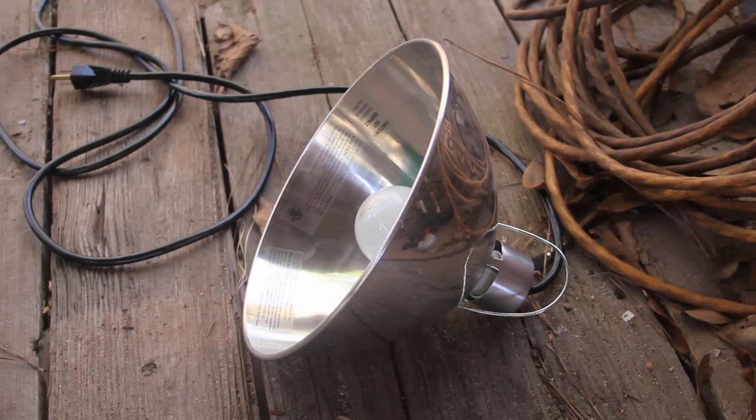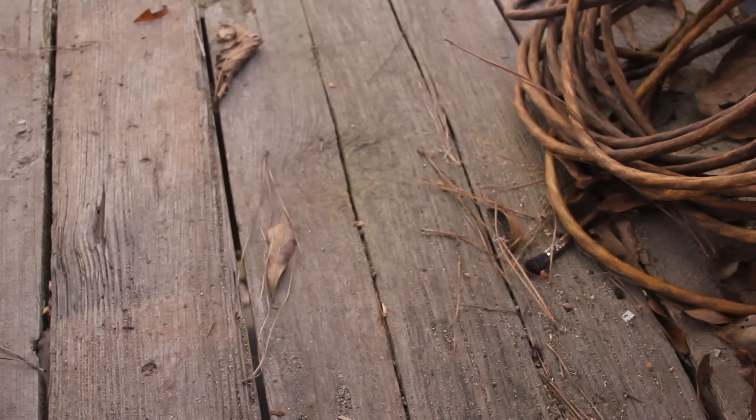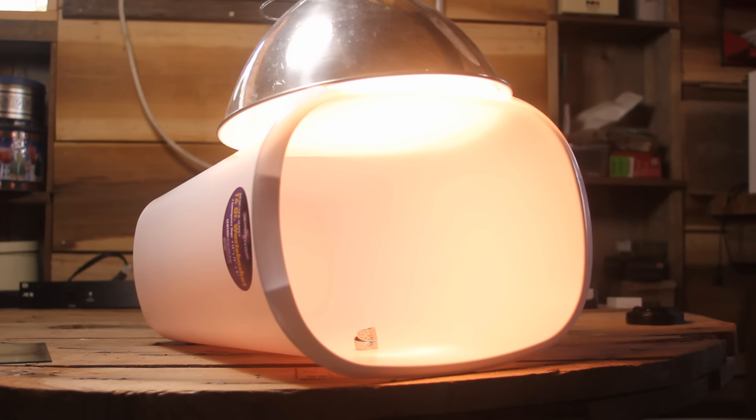Next, you're going to need a light source. I got a cheap clamp light, but you can use whatever you might have laying around. Now you're going to put your light directly on top of your garbage can — in this case, your garbage can is now a light box.